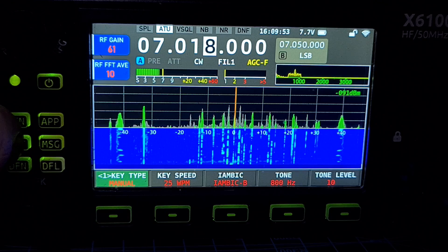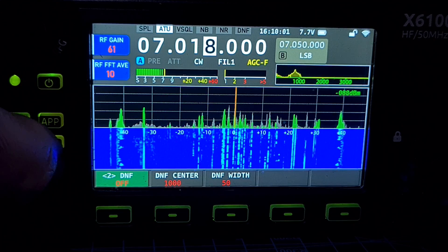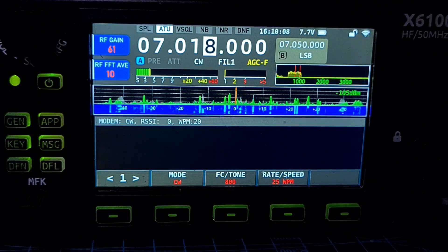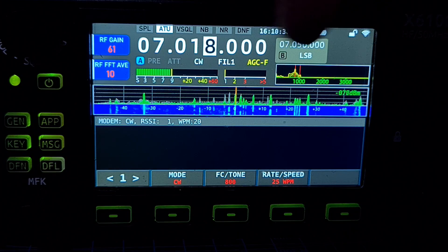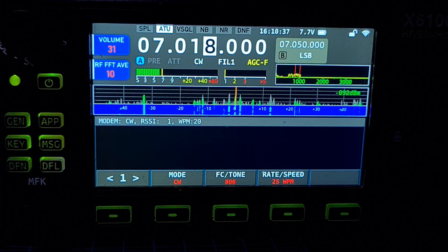Keyed CW seems the same, filters all seem fine. Let's hit the app modem again — give us some decode. What a shame, as far as I can see everything was good except for that. Then I hear: CQ CQ — I am learning CQ. It's too fast for me. This all looks good on the scope — everything looks fine.